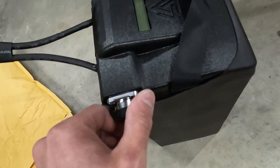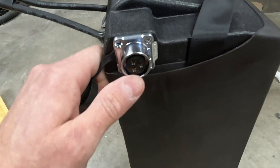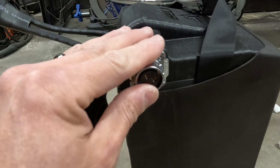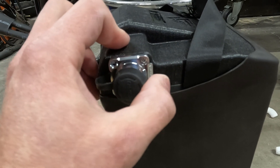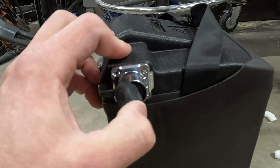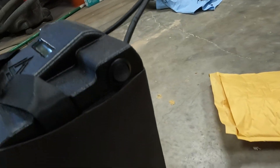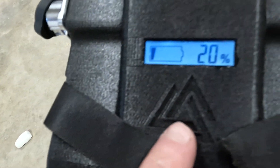There's the charging input, and this is the same connector as your factory charger. The nice thing about sticking with 60 volt is that you don't have to buy a new charger like you would with a 72 volt — you can just use your factory charger. They do sell a faster charger that's variable, so you can switch how many amps you want to charge at, and you can also charge it to a set percentage for storage.